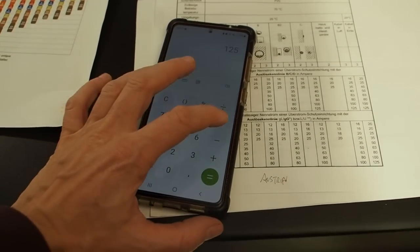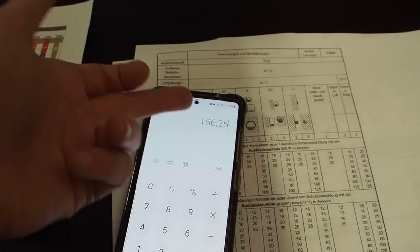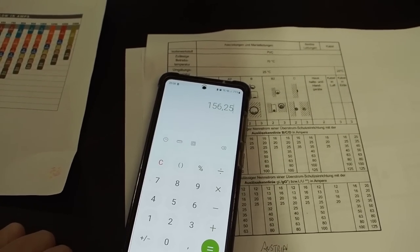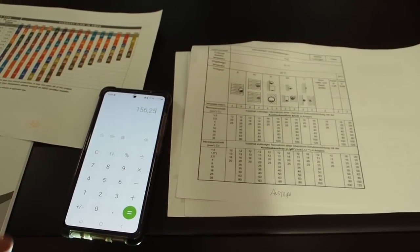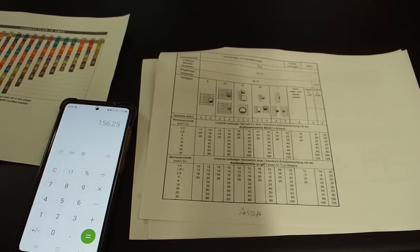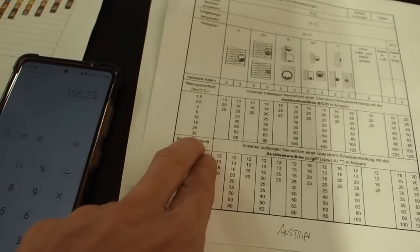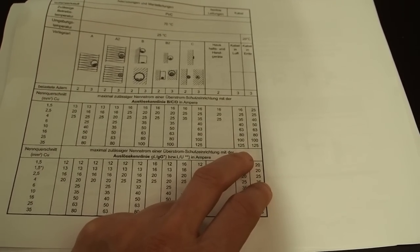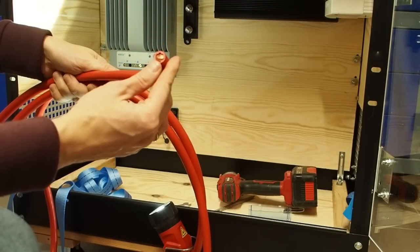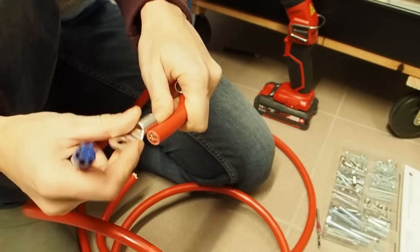I happen to have a 50 square millimeter cable at home and I want to use it for this project. Unfortunately the table ends at 35mm², so I don't know exactly what fuse size is allowed for 50mm², but I guess it's the next bigger one, which is 150 amps. This is my 50 square millimeter wire — you can see it's really sturdy and hard to work with and bend. Now I want to start putting lugs onto my cable.